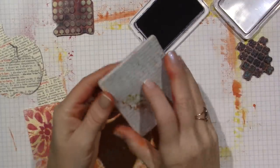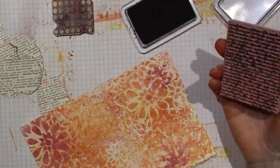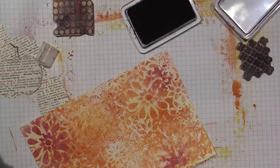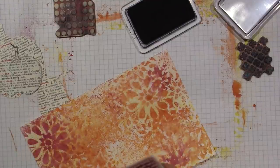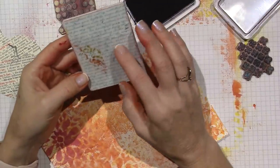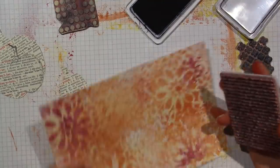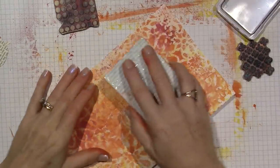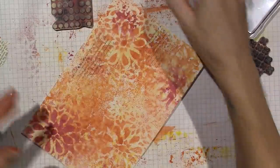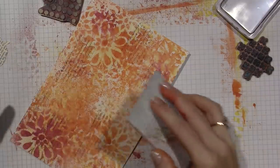This is an old stamp I got at Michael's — I think it's a Recollections stamp, their own brand. They change it up seasonally. This was probably from Valentine's Day with some French-style stuff. You can get script stamps anywhere. I'm going to go horizontally for this piece. The script is written in a direction — I don't want it upside down, but so what if it is? We're not reading it, it's just in the background.